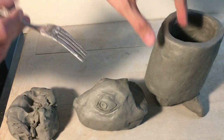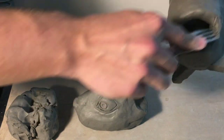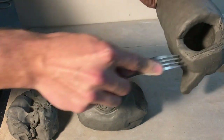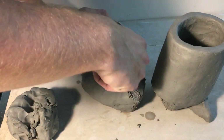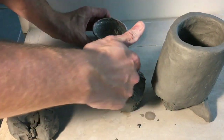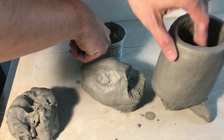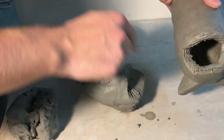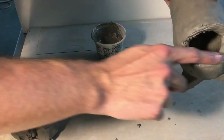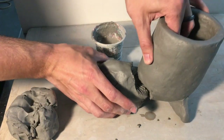Your next step after you plan that out is to add score marks everywhere that the clay is going to be touching clay. You've got to make sure that you get slip everywhere where the clay is going to attach. And there's another step to make sure that the animal does not fall off — that's going to be an extra support coil that we put all the way around the animal.